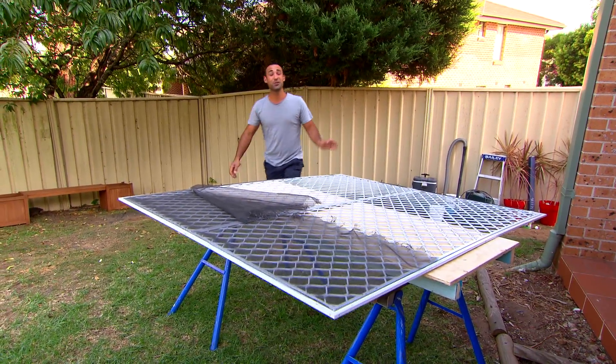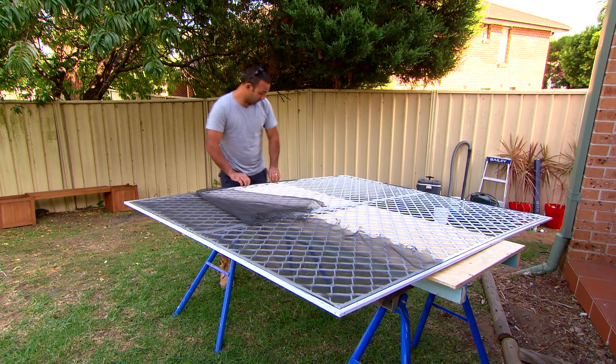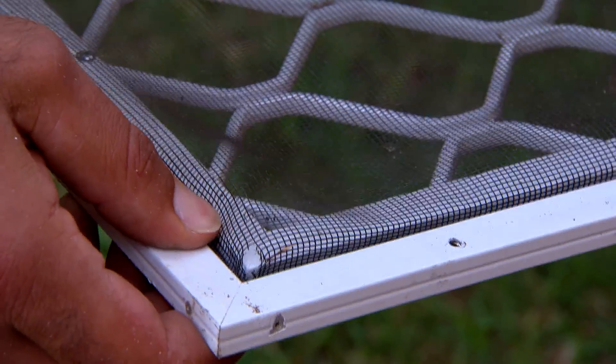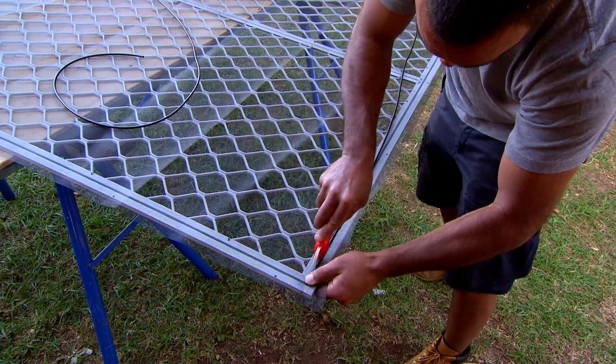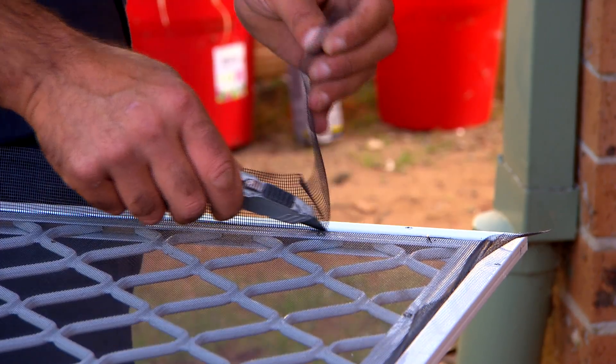Ayla has managed to destroy this fly screen as well, so I'll be replacing it with a new one. With the spline, if it's in good condition, reuse it because it will save you from buying a new one and cutting it to size. With the fly screen, you want to get a piece that's about 50mm longer all the way around because when you put the spline in with the roller, it's going to pull it into the channel and then you can cut the excess off at the end.